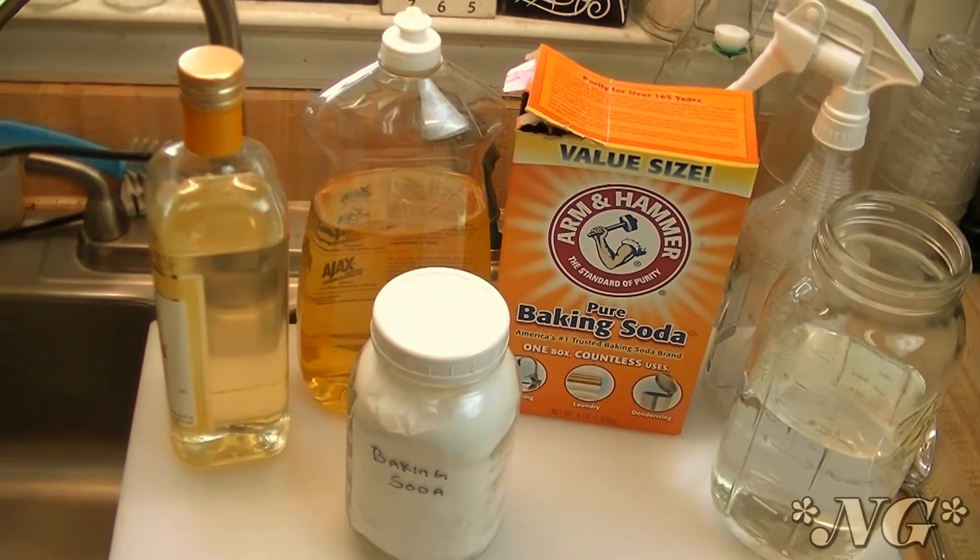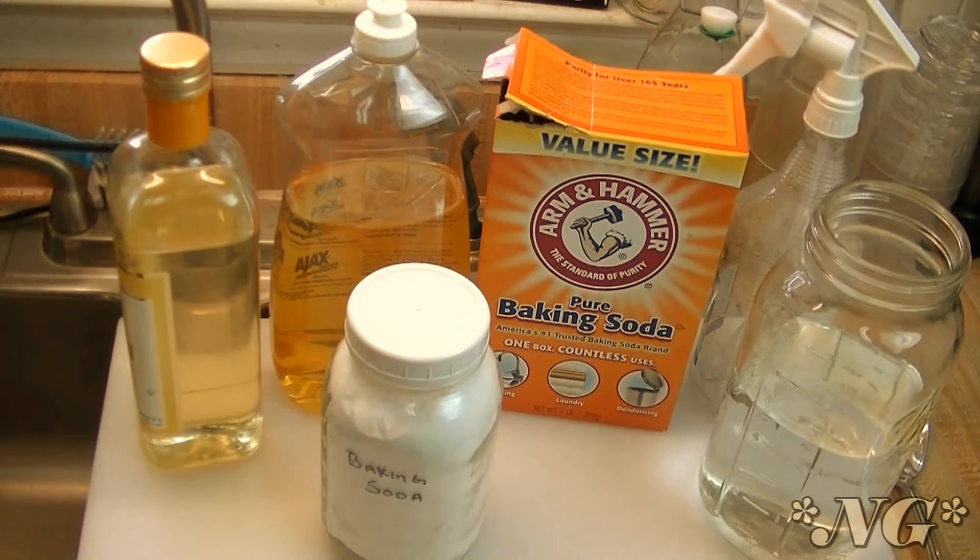Hi everyone, I'm Noreen and welcome to my garden, even though we're in my kitchen once again this week. I'm going to show you how to make a homemade fungicide using some very simple home ingredients. Let's see how we make this.